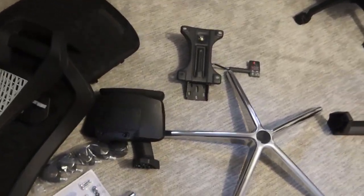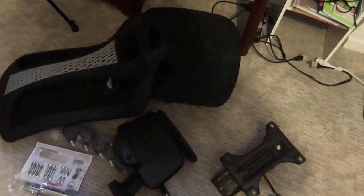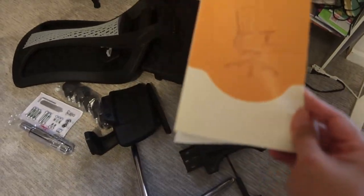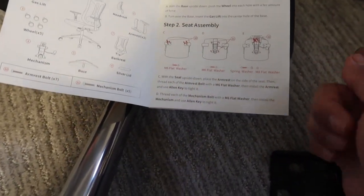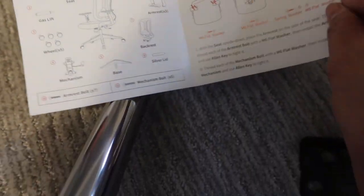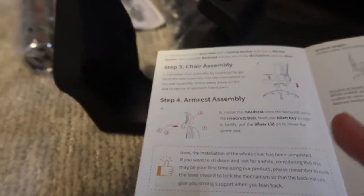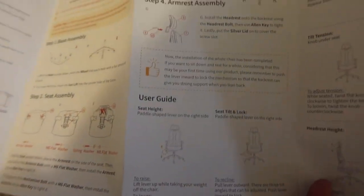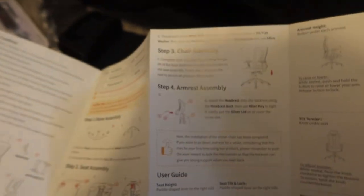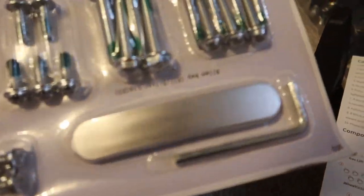It looks like it's not going to be too bad to install, hopefully. They did provide a manual here for assembly, broken down into different parts: first is the base assembly, next is the seat assembly, then the chair assembly and armrest assembly — so four steps total. They also provided tools: screws and an Allen key.